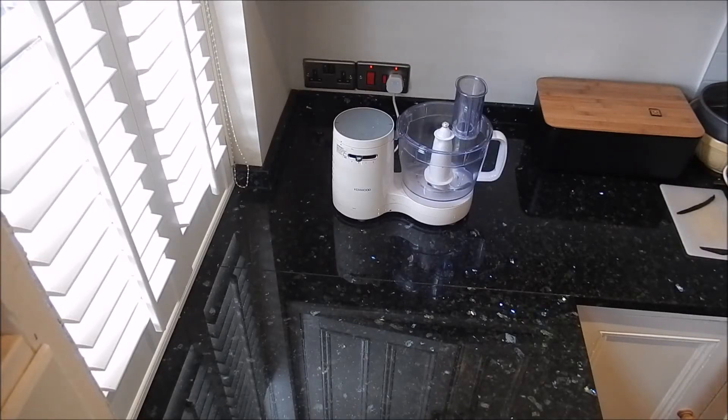Hello everybody! Baking with JK here. Today I'm going to be making a really creamy and delicious cheesecake. This is a vanilla cheesecake but you can add any type of flavour you like to it. Let's get started.